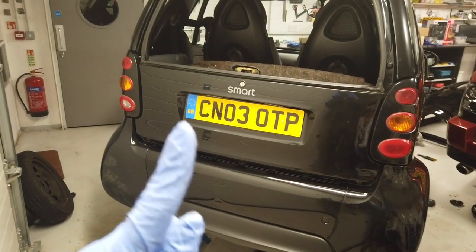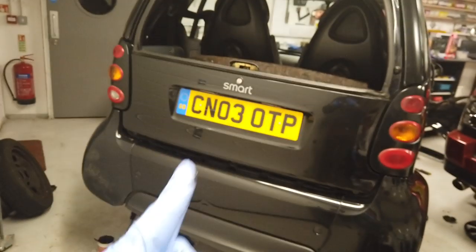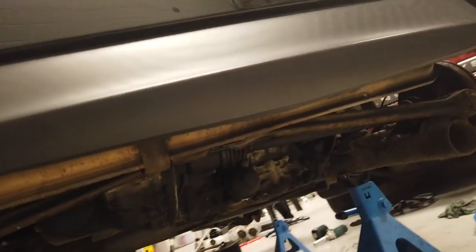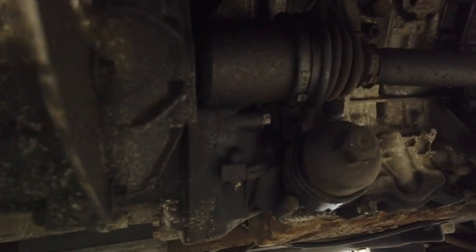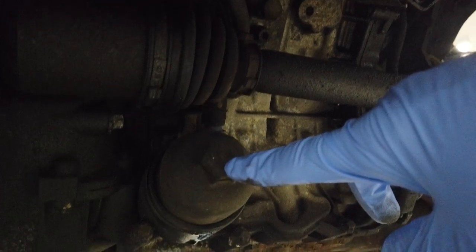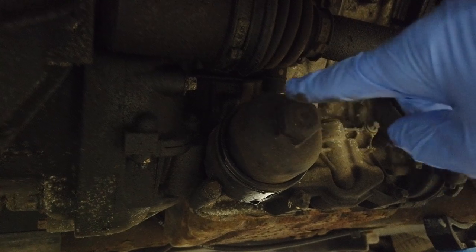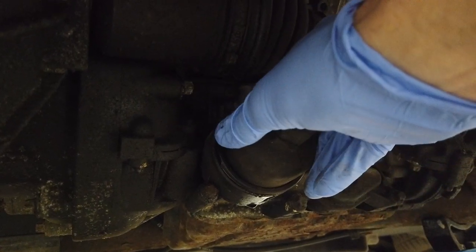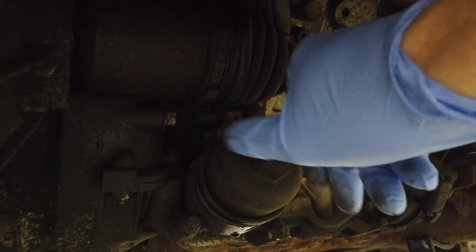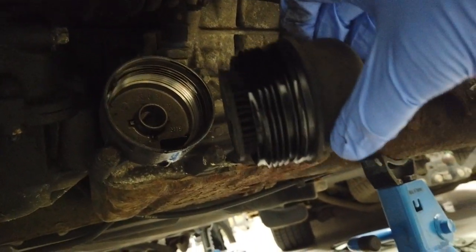This video is about how to change the oil on a Smart car. There are a couple of videos on YouTube, and I was sucked in by one — I thought this has got to be the easiest job in the world. Ours is the 700cc. They said all you do is get under your Smart car and undo the canister here. It's got a 27mm socket on it and you can spin that off.